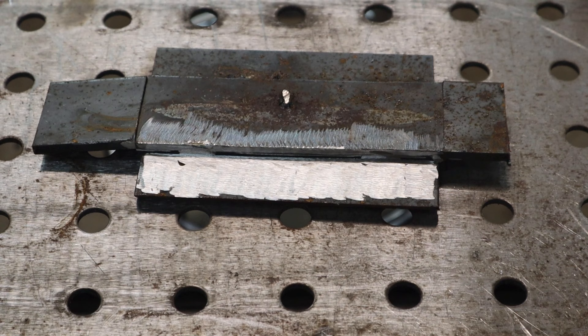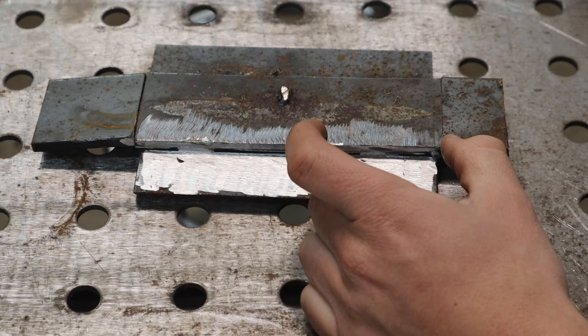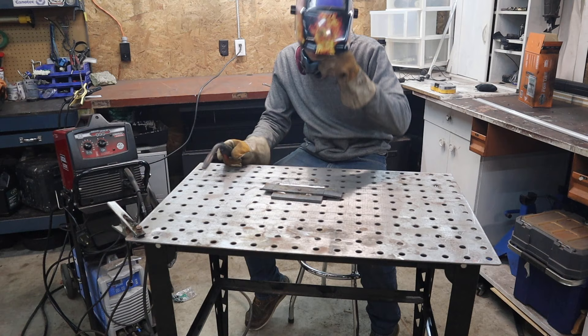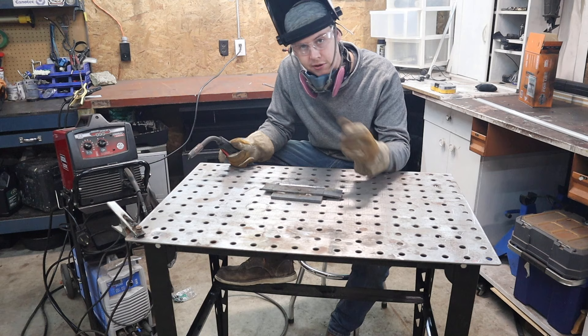I have here a piece of scrap that I've cleaned up. I'm going to run a couple inches with the machine set up improperly - the way it comes from the factory - and then I'm going to run a couple inches with it set up the way it's supposed to be run. You're going to see a huge difference, because this is the main complaint people have about flux core: they don't know how to set it up.